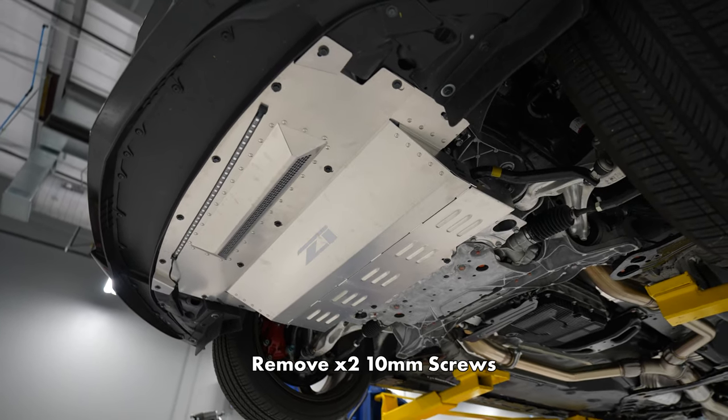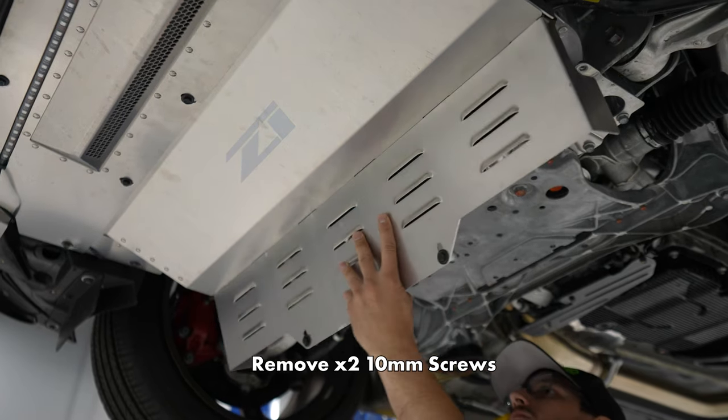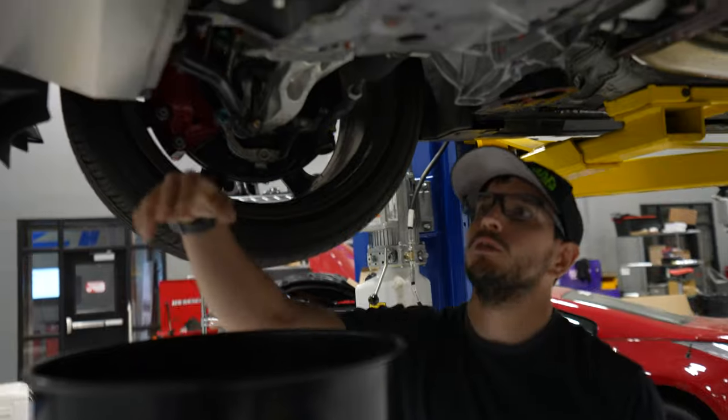So we have a Z1 under shroud, so let's remove it. Step two: remove the service panel.